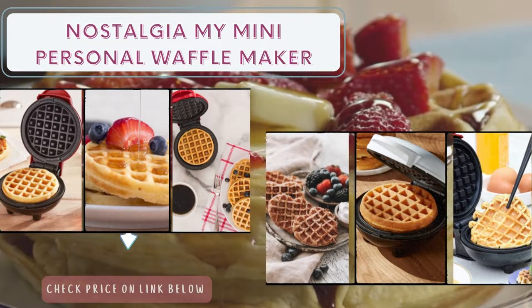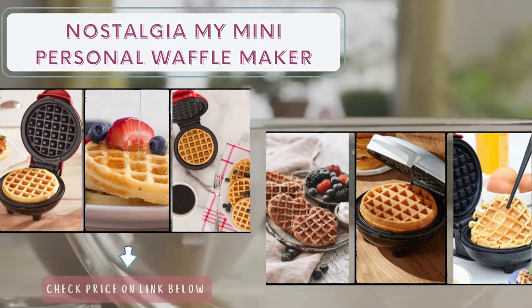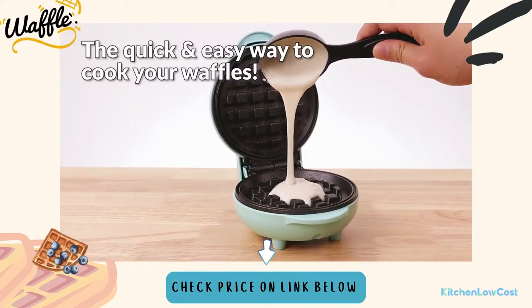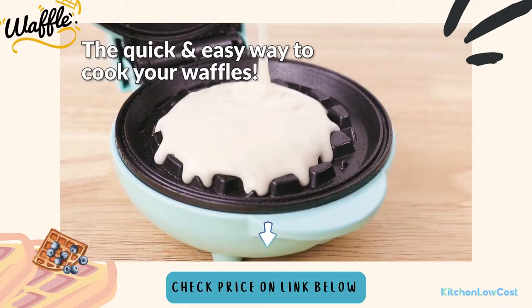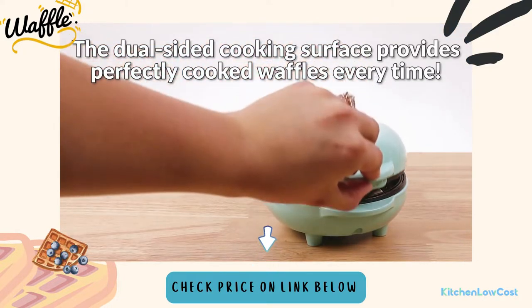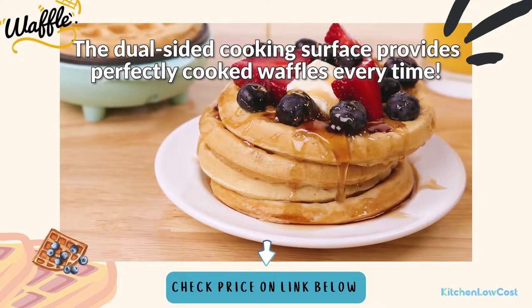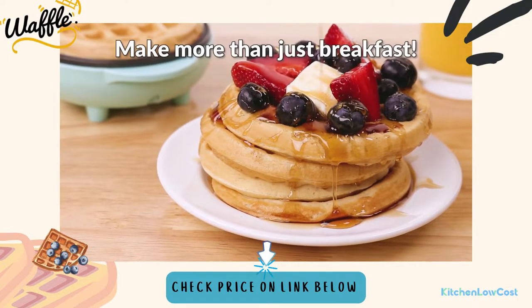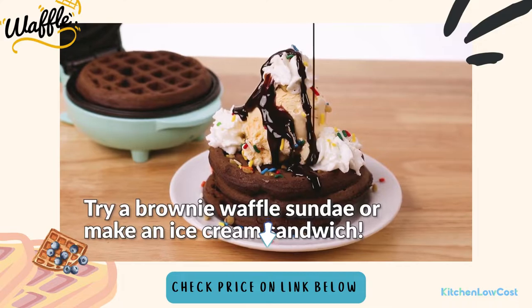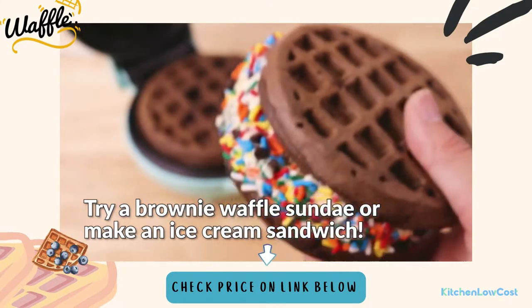It's a lightweight and compact model that's easy to store or even carry with you on the road. The diameter of the waffle is 5 inches, which is ideal for chaffles and sandwiches. The handle is always pleasant to the touch, and the indication lights are straightforward and effective. When you're through, it's also simple to clean. With this waffle maker, you can make more than just a breakfast — try a brownie waffle or make an ice cream sandwich creatively.